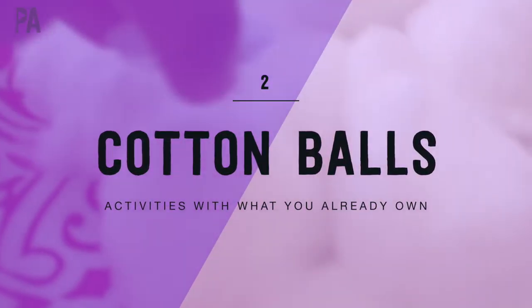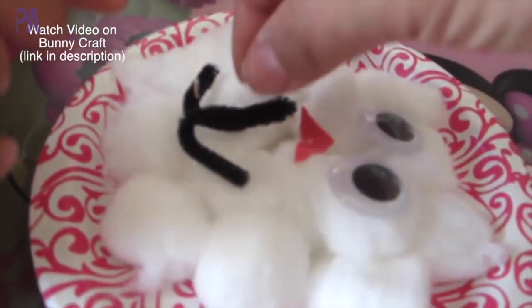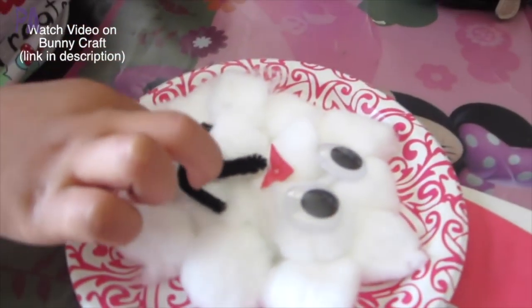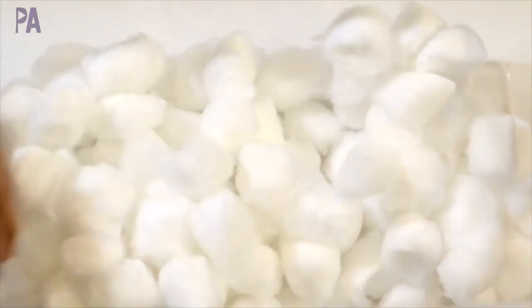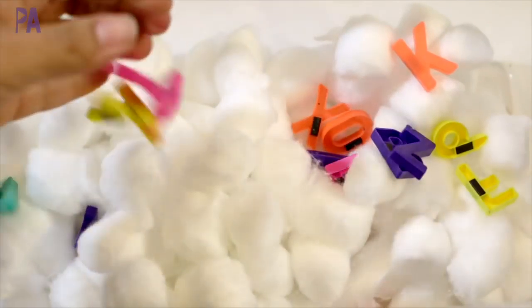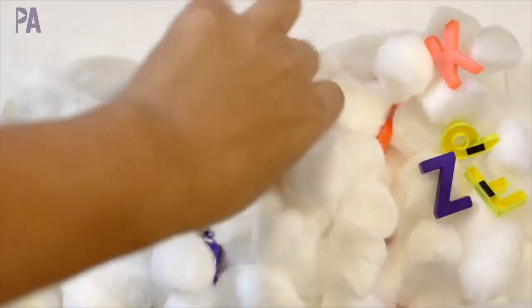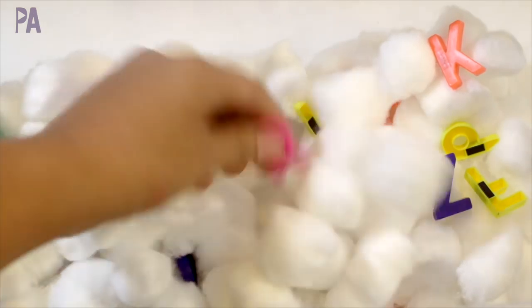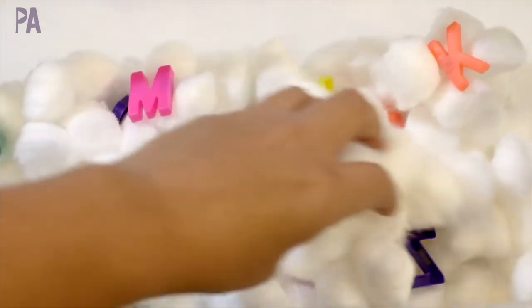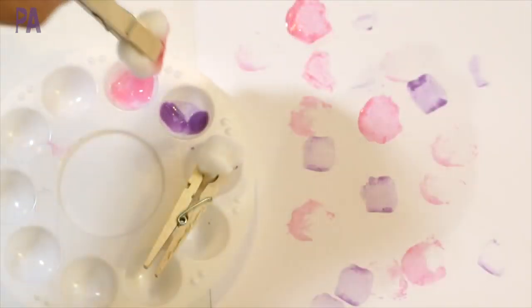Cotton balls are another great resource — most of us have a bag of cotton balls in our bathroom. You can do art projects with them, like a bunny we made. You can also make sensory bins by placing a whole bunch of cotton balls into a plastic shoe box or any container you have. I filled this one up with some magnetic letters and made it a hunt-and-find, where they had to pull out the letters and recognize them, or hunt for a specific letter. Cotton balls also make a great paintbrush — just hook them up to some clothespins, dip them in paint, and you can make a whole bunch of art projects.